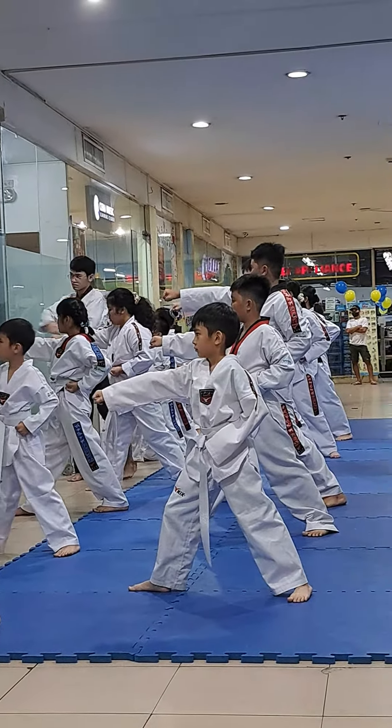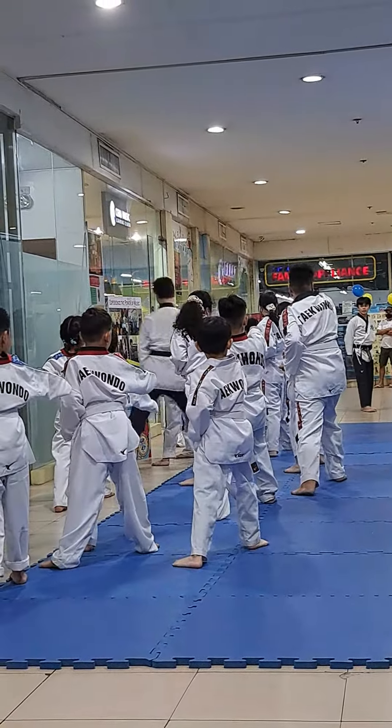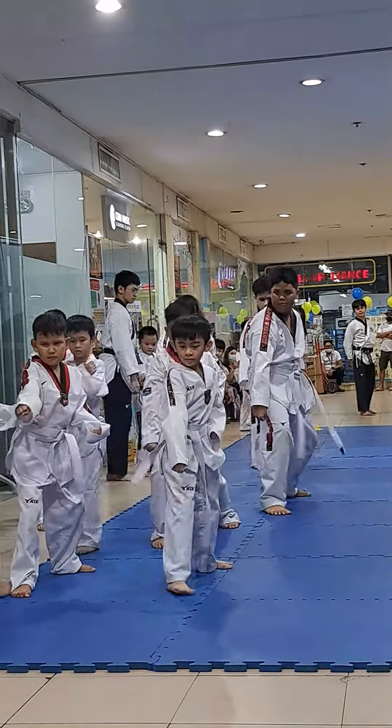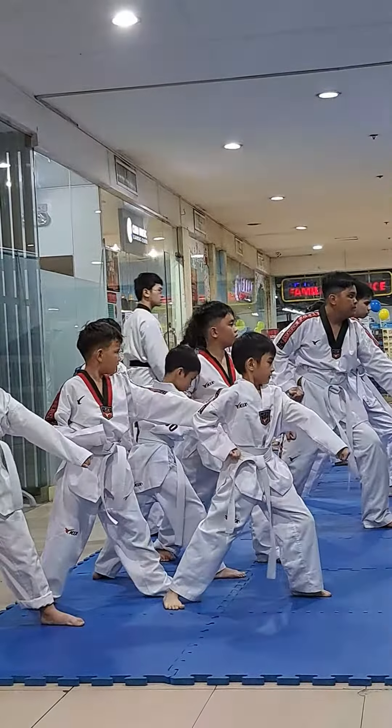Okay, ready again. 9, 10, 11, 5, 12, 4, 1. 3. Power in.